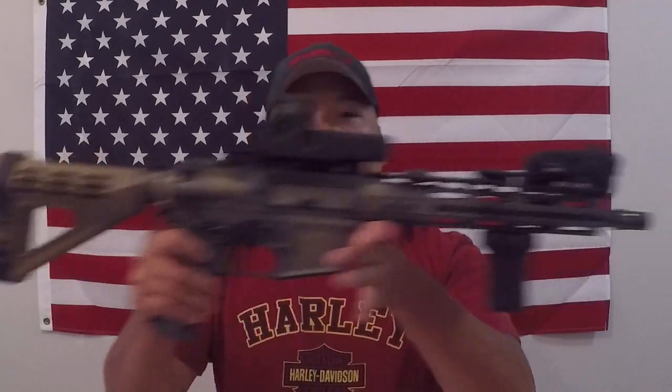You'll notice I don't run iron sights on this — nothing on the front, nothing on the rear. I'm not using this in combat or for duty, so I don't think I need to add more weight. If my EOTech goes down, I have time to swap batteries and I always keep extras with me. Iron sights aren't important for my uses, but if you're in a duty, military, or law enforcement role where your optic going down could be life or death, iron sights are a must.